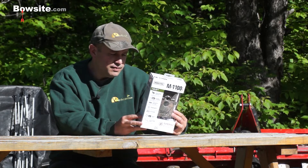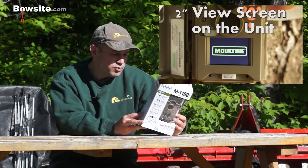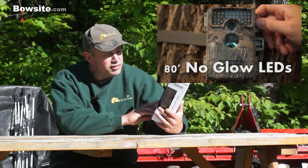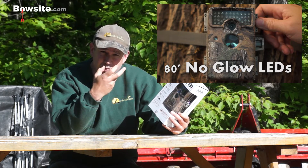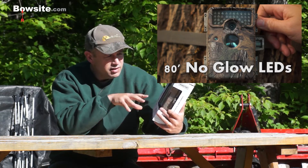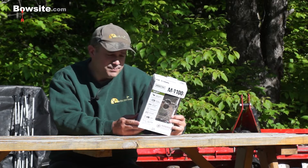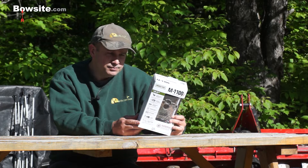The first thing I noticed when I looked at the package is that it has a 2-inch color view screen. It's bigger than the previous ones and it's sharper. It also has 80-foot no-glow nighttime illumination LEDs. These are a little bit different than what a lot of game camera companies are doing — just putting a black piece of plastic over it, which cuts down on your range. Moultrie's come up with these no-glow illumination LEDs that give you a pretty good illumination range of 80 feet.